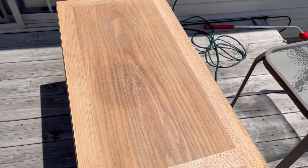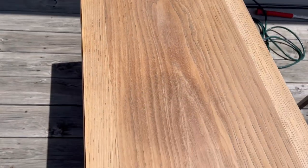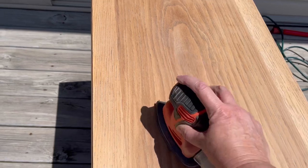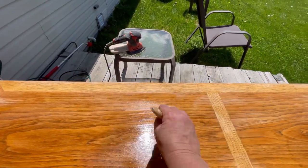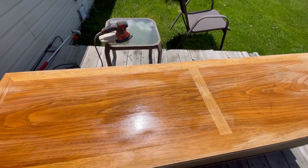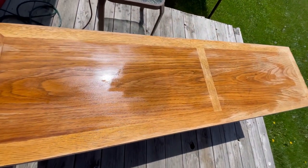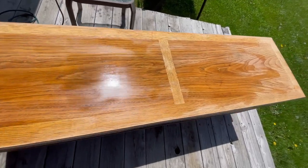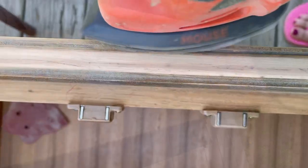It was pretty easy to sand — the finish came off pretty easily — but as I was sanding I was having a hard time getting that dark spot, kind of water spot, off. So I mixed up some bleach and water, just brushed it on, and left it sit out in the sun for a while, and I feel like that helped remove some of those spots or at least lighten them a little bit.